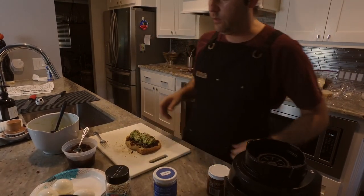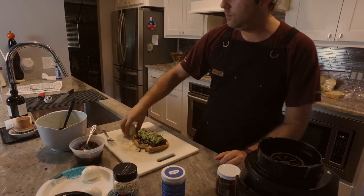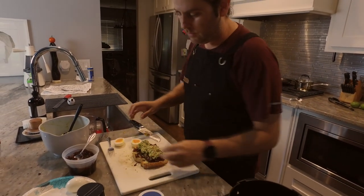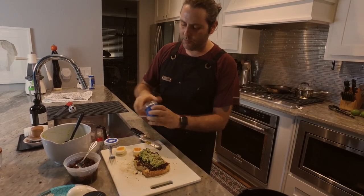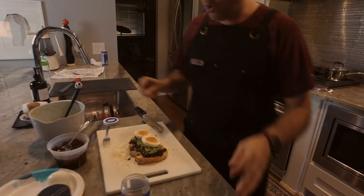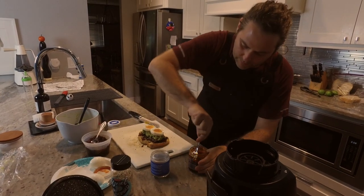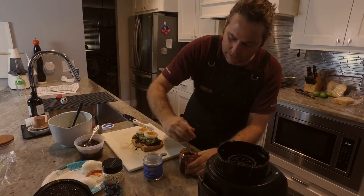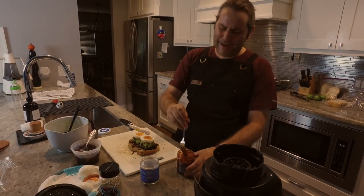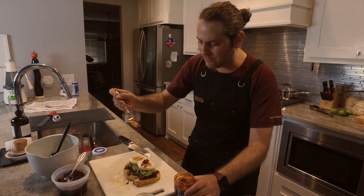We're going to top this with some everything bagel seasoning — going heavily. Then we choose a jug of the Momofuku savory season blend — oh my god. And then the black truffle chili crunch. Oh just wait — give it a nice good stir. This is hot as... it is spicy but it is worth it. Let's get a little chili crisp action here.